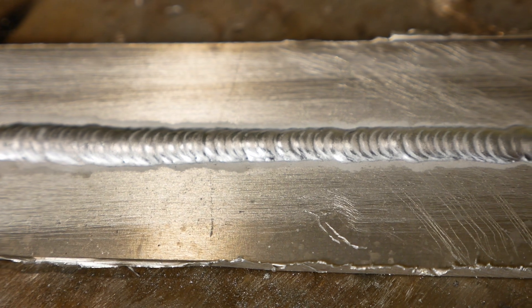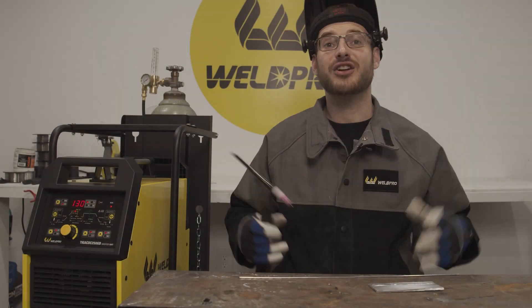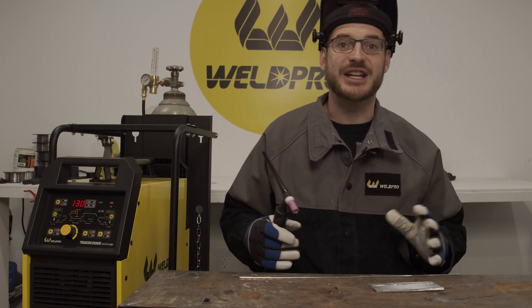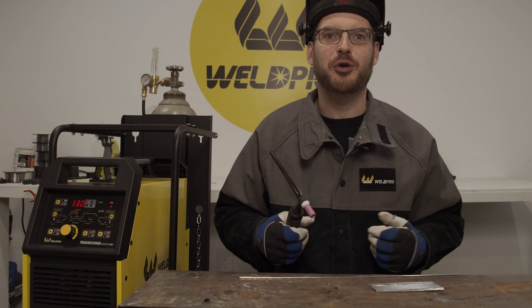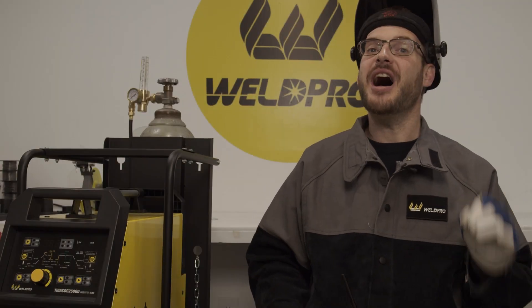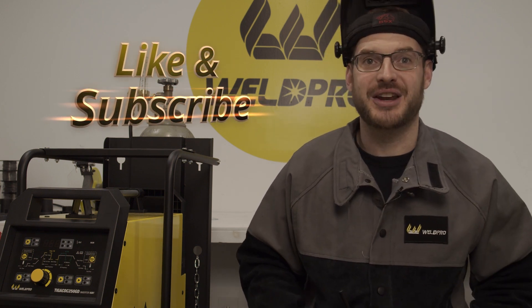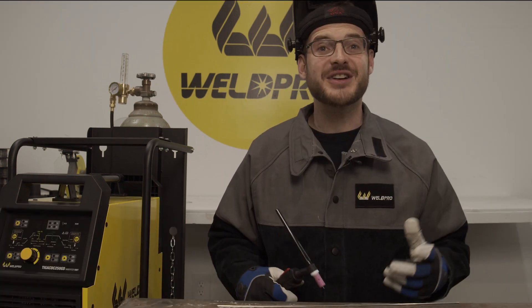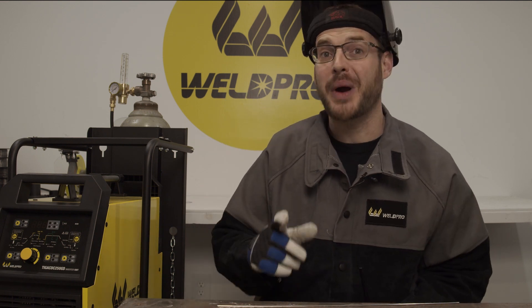Keep on practicing and trying different frequencies — there are lots of different things pulse can be useful for. Hopefully this video has given you a little insight into pulse welding, how to set it up, and what to look for when you are running a pass. Don't be afraid to experiment with the settings — you might accidentally stumble into something you really like. Thanks for tuning in. If you haven't done so already, hit the like button and the subscribe button. Make sure to enable your notifications so you'll be alerted the minute we release the latest content. From all of us here at WeldPro, we can't wait to see what you build with your brand new TIG250.